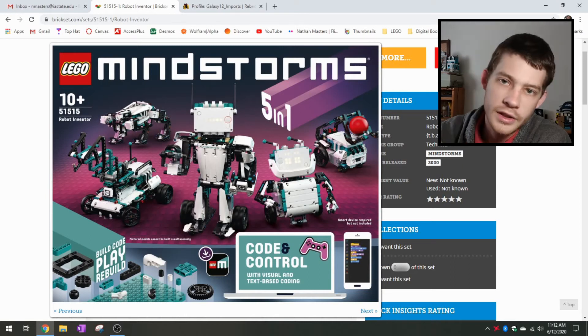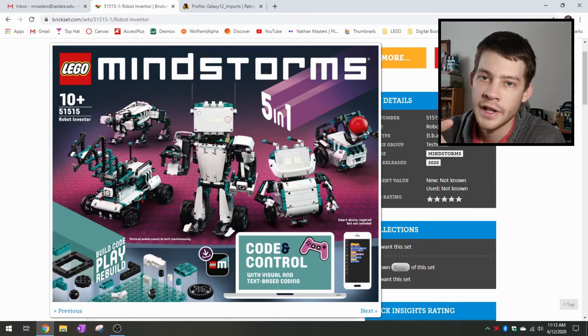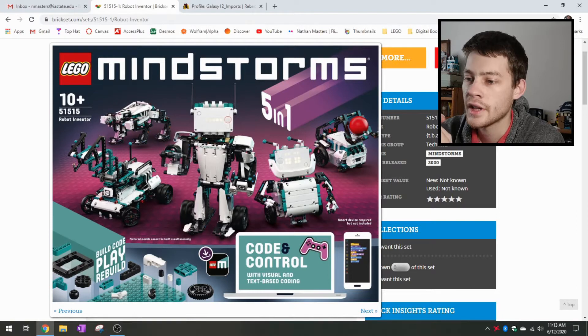Hey guys, Nathan Masters here with Brick System Brothers, and we have a new look at a LEGO Mindstorms set. This does not look like a regular Mindstorms set, so kind of interesting to see where this is going to go. This is pretty recently announced on Brickset — I just checked the site updates there, so this popped up today. A really interesting approach here with the colors.